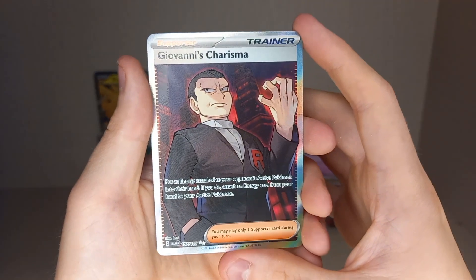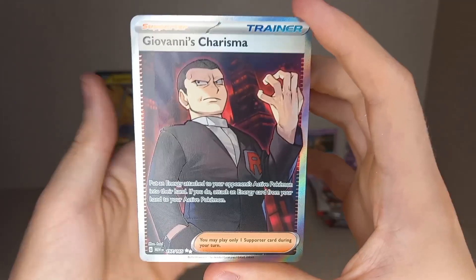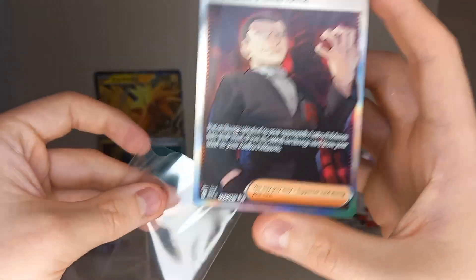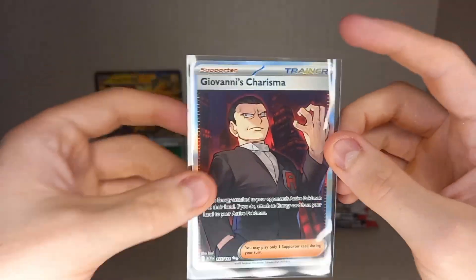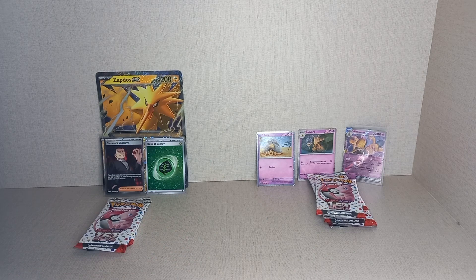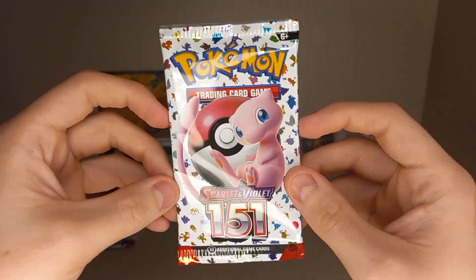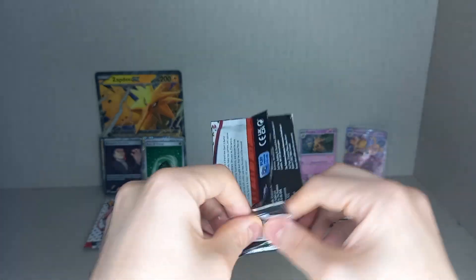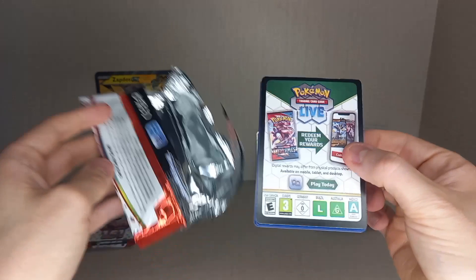And that is a very nice card — a Full Art Giovanni's Charisma! It's actually my chase trainer in the set, the Special Illustration Rare Giovanni. I'm not fussed about the Erika; I'd rather have the Special Illustration Rare Giovanni because I love that artwork. My other chase cards are the three starters and Poliwrath — Poliwrath is my main chase card. That artwork looks amazing and I must see it in person.